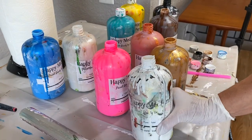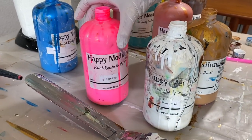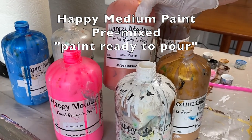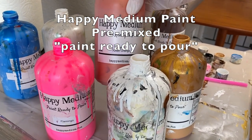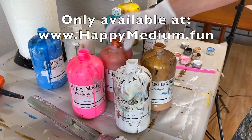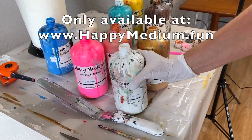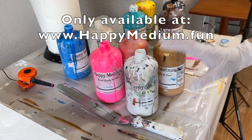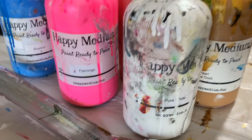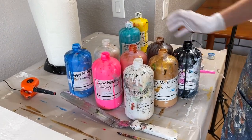Okay this is my Happy Medium paint. I have a number of colors set out that I might want to use. It's my own mixture of paint ready to pour. You can actually order it at happymedium.fun — they'll send out brand new clean bottles, but you can see I use the heck out of my Happy Medium paint.